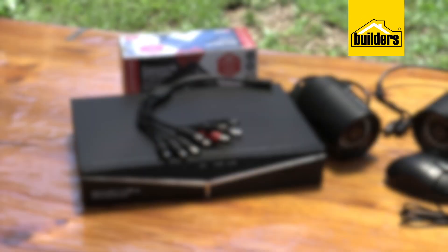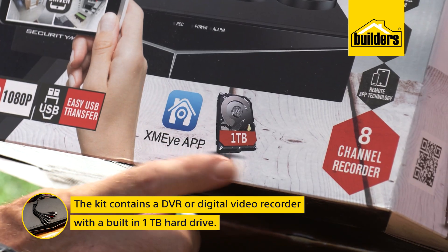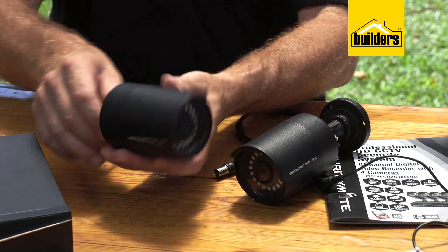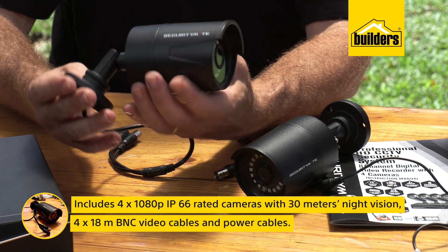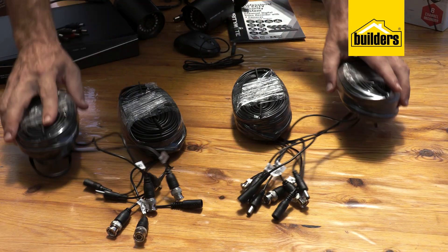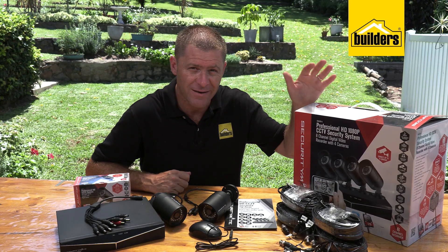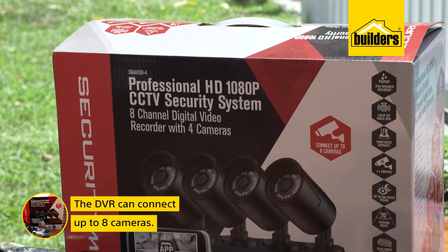The kit contains a DVR or digital video recorder with a built-in one terabyte hard drive, programmed and set to go. The kit also includes four 1080p IP66-rated cameras with 30 meters night vision, four BNC video cables at 18 meters each, all necessary power cables, and basic mounting hardware. The DVR can accommodate up to eight cameras.